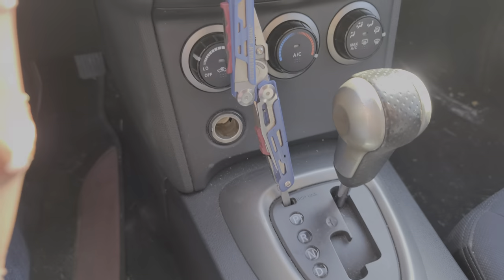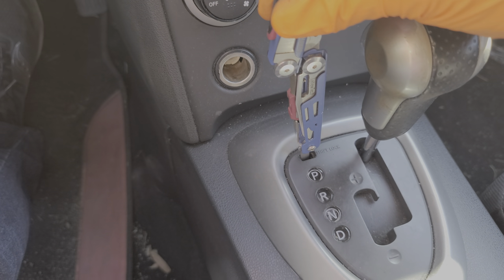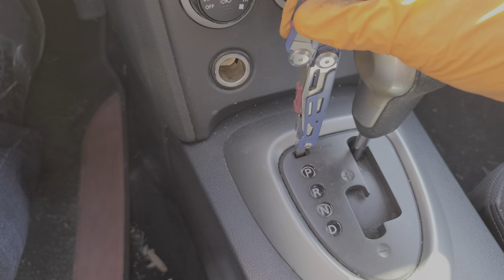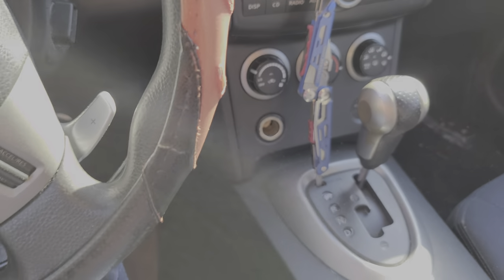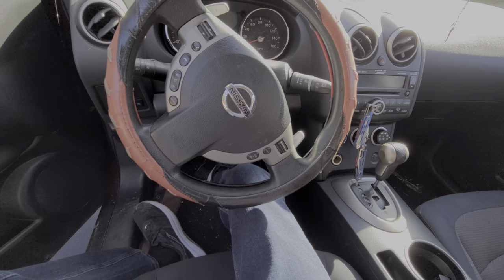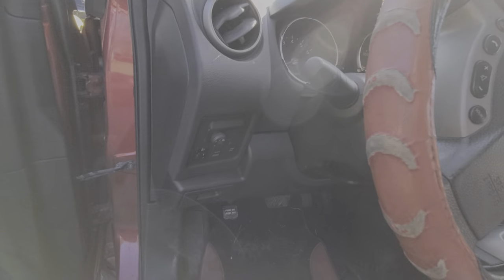A temporary workaround for that is you can remove this cover here. There's actually a shift interlock button you can push down on that will allow you to shift the car around. Moving on to the fuse — that's inside the car. To the left of the steering wheel is a cover for us to remove, so let's take a look at that first.